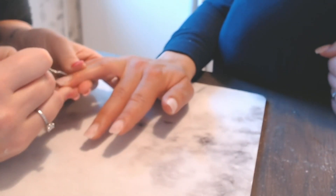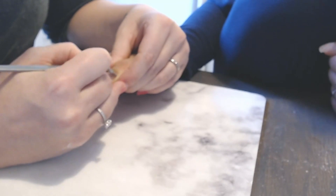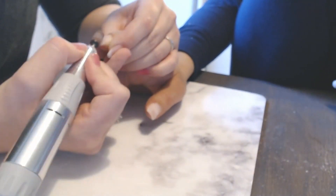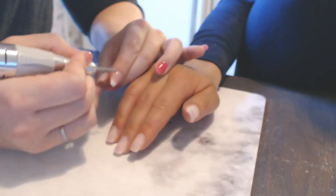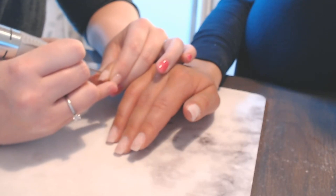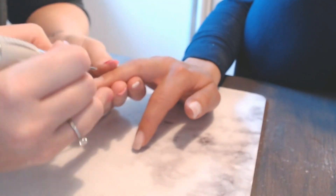Then I'm going in with a cuticle pusher and just pushing back her cuticles, then going back in with my dremel — this time using a fine sanding band because I want it to be really gentle on her natural nails. I'm using a rounded bit to go around the cuticle really gently and take off any skin or areas where the nail has lifted a little bit on the side.